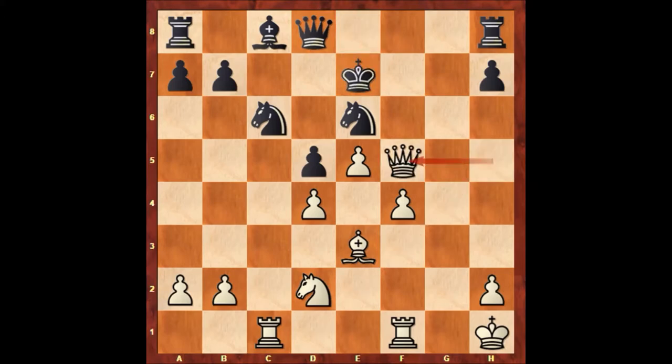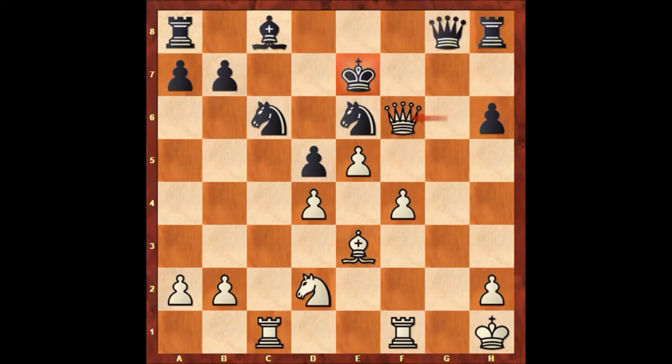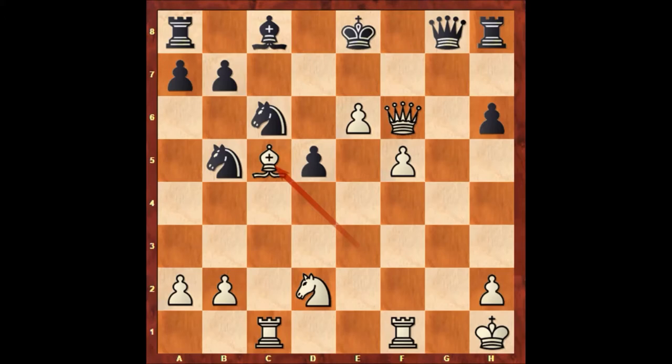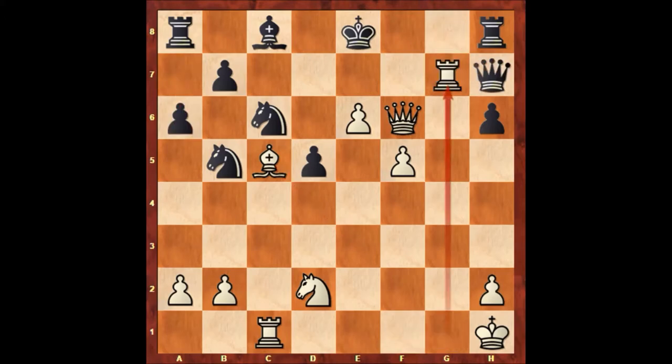If king to e7, queen takes on f5, h6, queen to g6, queen to g8, queen to f6, king to e8, f5, knight takes on d4, e6, knight to b5, bishop to c5. If a6, rook to g1, queen to h7, rook to g7 is winning for white.